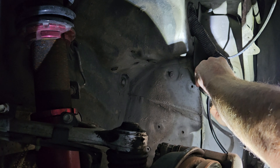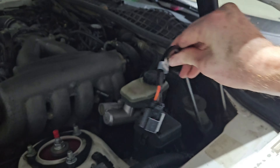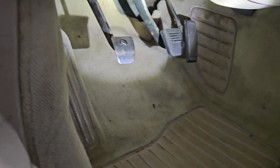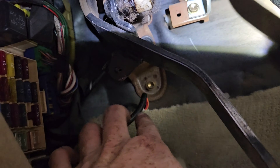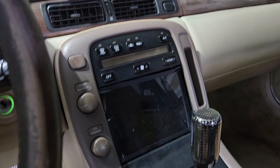I already did a wire harness tuck so I already have a hole — it's going to be no big deal to get that through there. Just like that she's through. Let's get her into the car, give it plenty of slack, and run it up through. Then let's pull her through both ends — there she is, easy peasy.